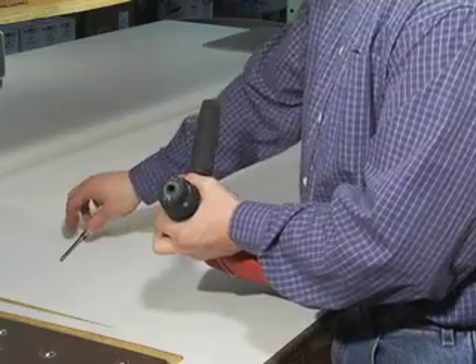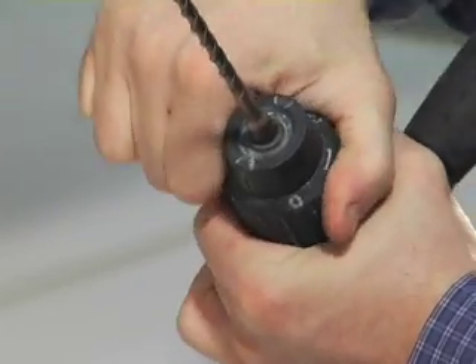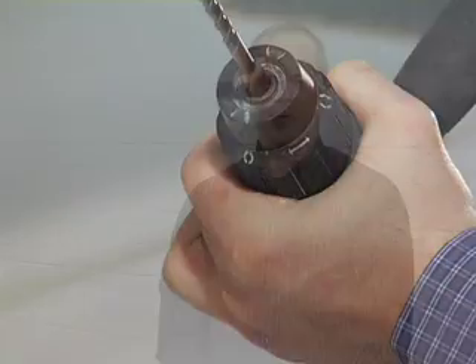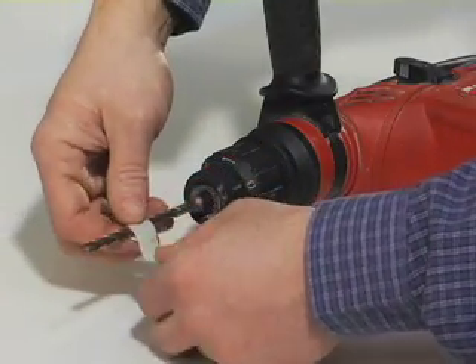When fastening to concrete, brick, or block, a hole needs to be drilled into the base material. A hammer drill must be used as it will create the best quality hole. Once the bit is chucked into the hammer drill, the depth of the hole to be drilled can easily be set by using the depth gauge on the hammer drill, or by simply wrapping the bit with tape at the depth that is required.